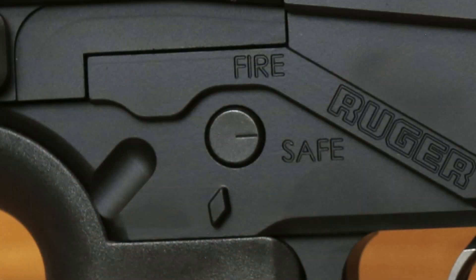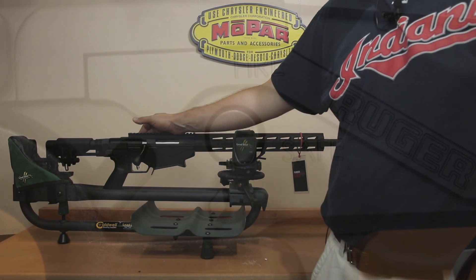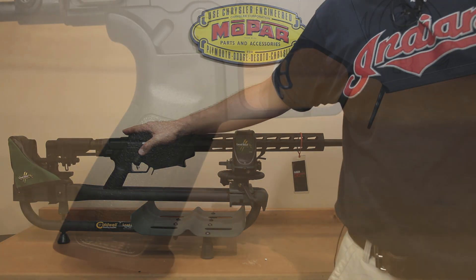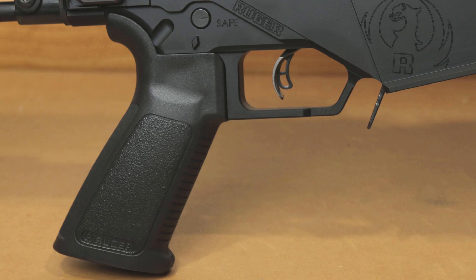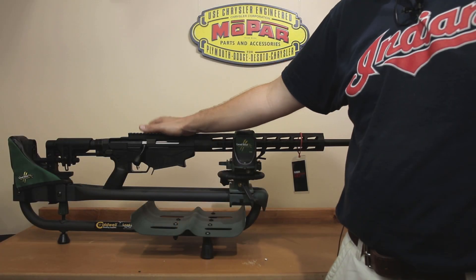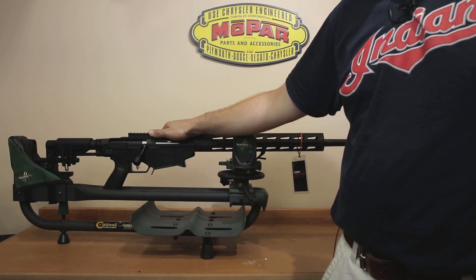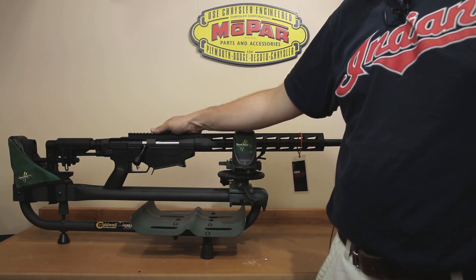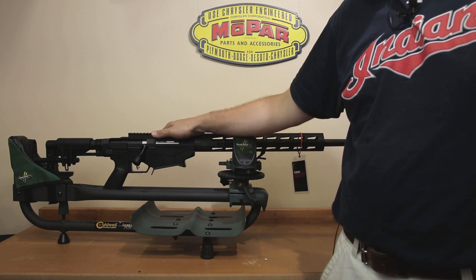Moving a little further down, though it may not look like it, this is an ambidextrous safety. I believe you can pull the safety mechanism out and reverse it if you're a left-handed shooter. The grip on this is called the Extended Reach Trigger AR grip. AR grips are not very expensive, so I would not think twice about switching that out. You can get yourself a nice Magpul grip of your choosing, put it on with very little effort, and probably have a much nicer interface. Though obviously, if you want to shoot it out of the box, you certainly can.